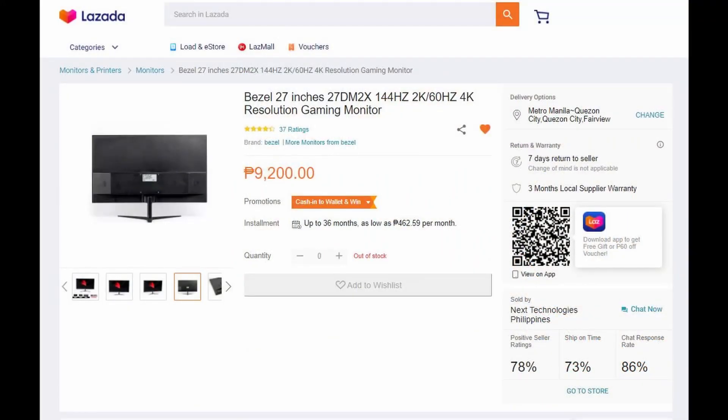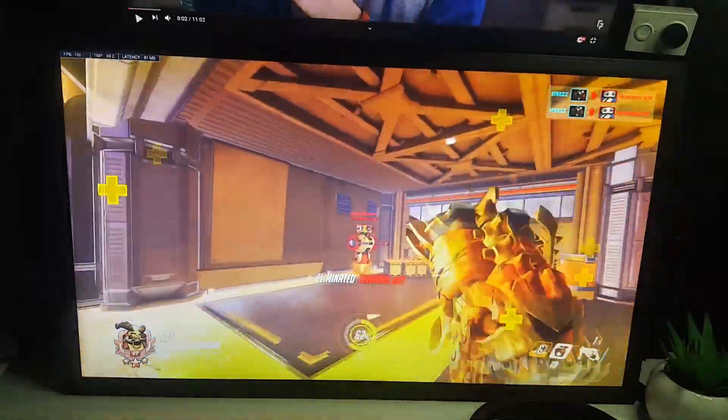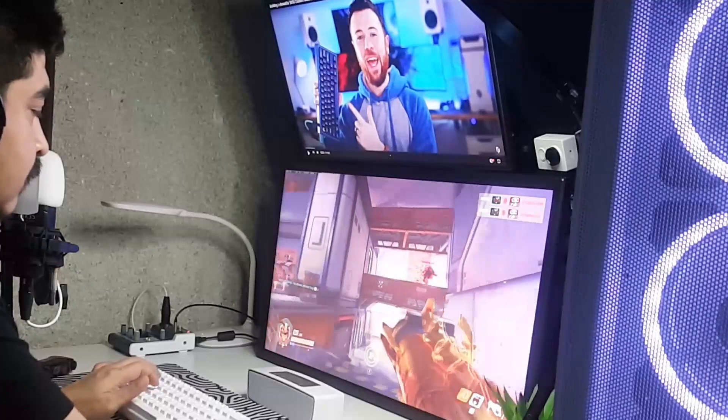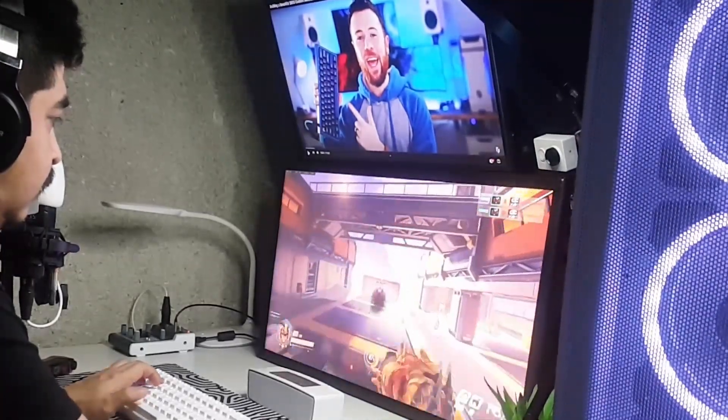Next, I'd like to talk about my new monitor. It's a 27-inch Bezel, model number 27DM2X. It does 4K at 60Hz, and you can also do 1440p at 144Hz and 1080p at 144Hz. It's such a great monitor for the price — I really like it. I got it for 9,200 pesos, and I think it's one of the cheapest 27-inch 4K monitors you can get on Lazada. I'm also still using my old Envision 21.5-inch as my second monitor.